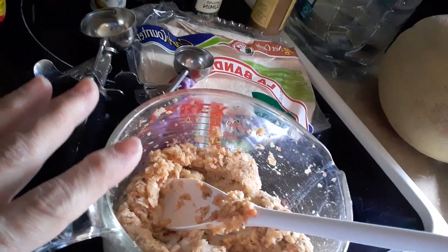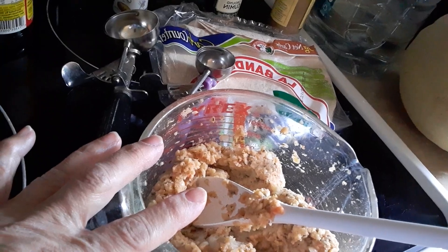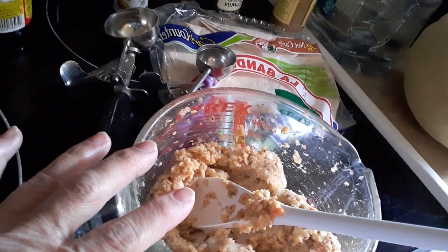Hey, so a lot of people want to know how I'm going to make low-cost meals. Well, I'll tell you, this is an incredibly low-cost meal. Let me show you what I have. I have taken a can of chickpeas and I have blended them up in my blender with half of an onion.